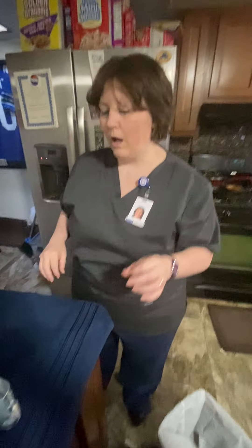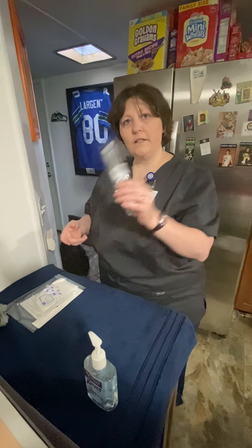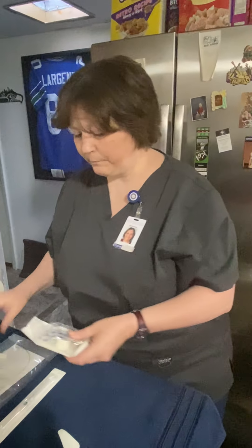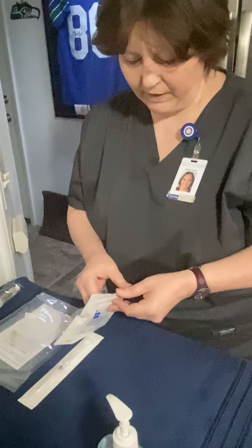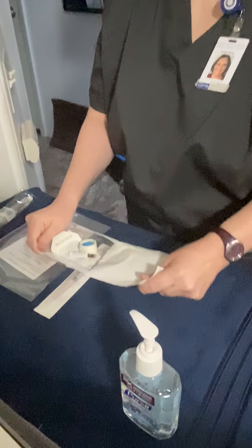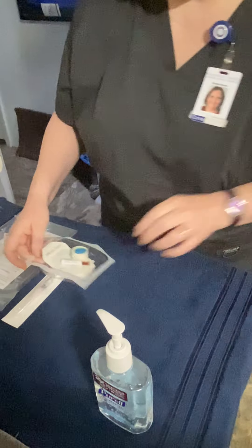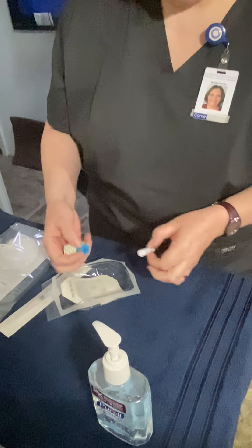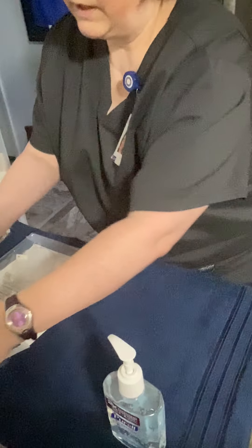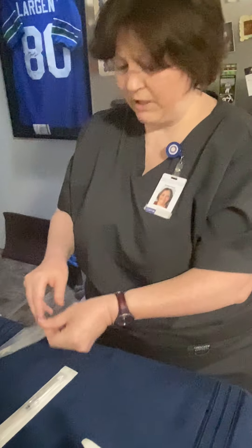All right, so I have my supplies here, so I'm going to go ahead and get them ready. I have my saline for my flush, my IV, my kit, and my tubing. The first thing I'm going to do is open my kit — it has my bandage, my iodine, my tape, the alcohol wipes, and the tourniquet. Then I'm going to open my tubing next.